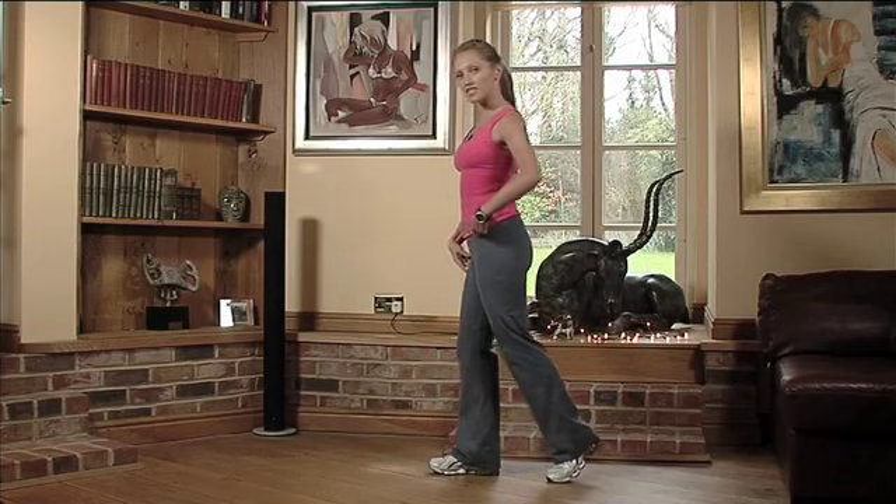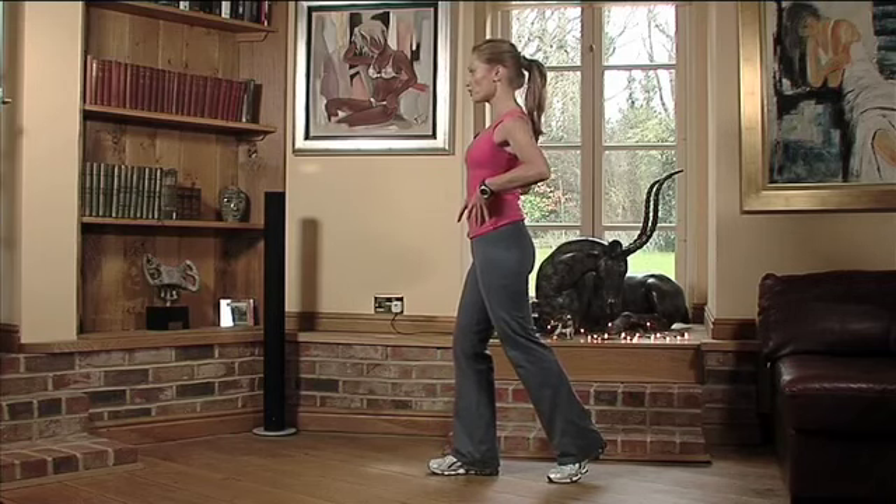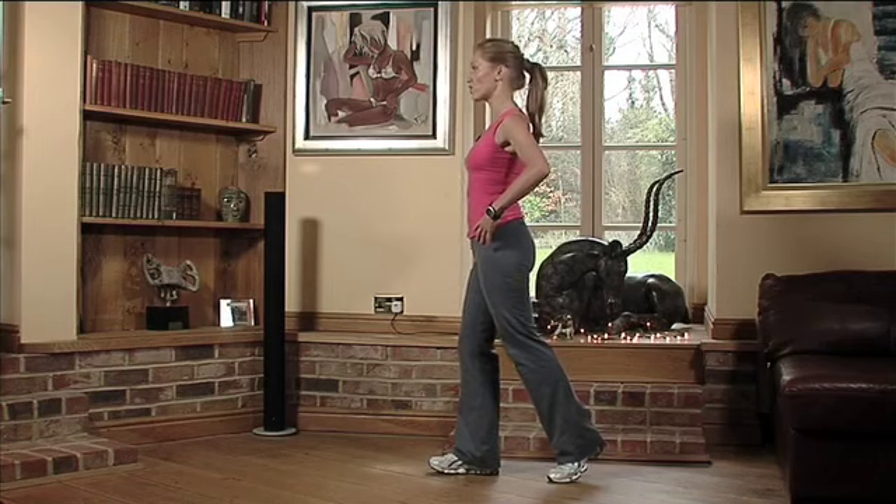What we're going to do is stand with one leg slightly bent, keep your abdominals pulled in nice and tight, your shoulders back and your chin parallel to the floor.